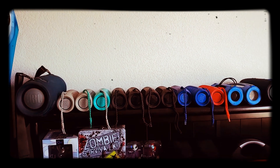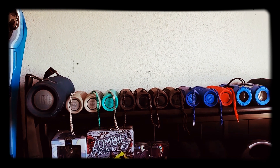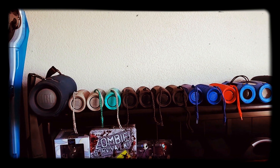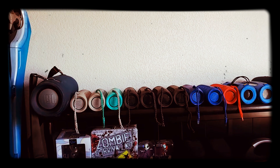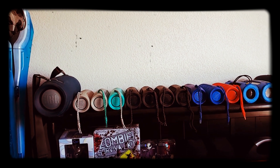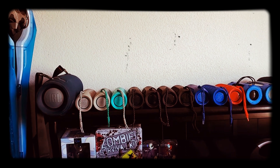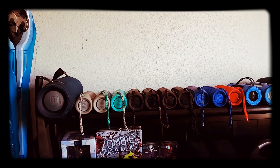Hey, what's up everybody? I'm filming a video talking about the new JBL — they call it the Party Boost feature, but I call it the party breaker feature — because basically the new JBL Flip 5 and a couple of the other devices that just came out do not support Connect Plus.